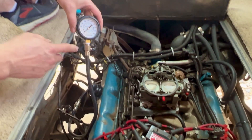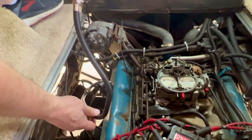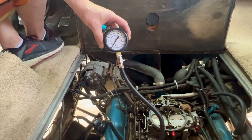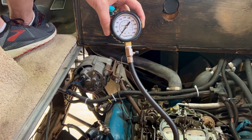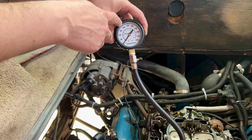I have my compression tester and the line here. I have it screwed into cylinder number one right now and I got this just at a Harbor Freight type of tool, so pretty inexpensive for this test set. I'm going to crank over the engine and we're going to watch this pressure come up.